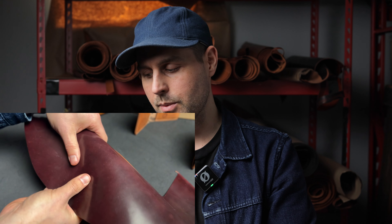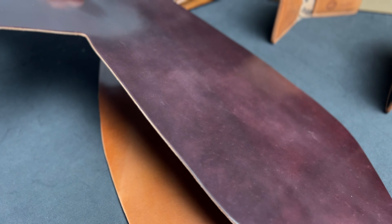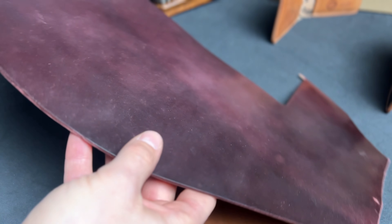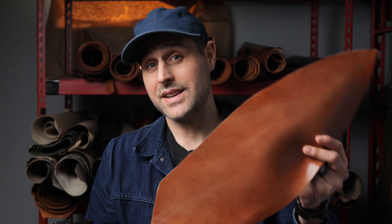Before we get into that, I wanted to show you what Cigar Shell Cordovan is and how it compares to the Classic Color No. 8. The Classic Cordovan color is this Color No. 8 Shell Cordovan. It's a really beautiful dark brown and burgundy shade. As you spin this leather around, you'll notice that the color sort of transforms before your eyes — at some angles it's a little bit more red and cherry, and at other angles it's a little bit more of a dark brown.